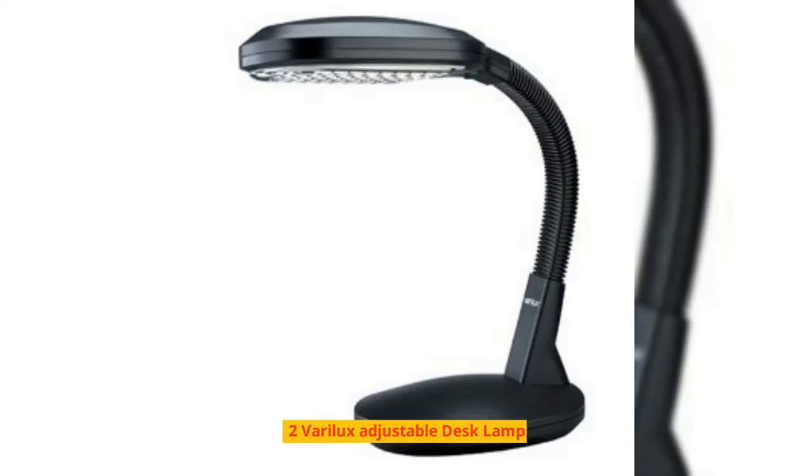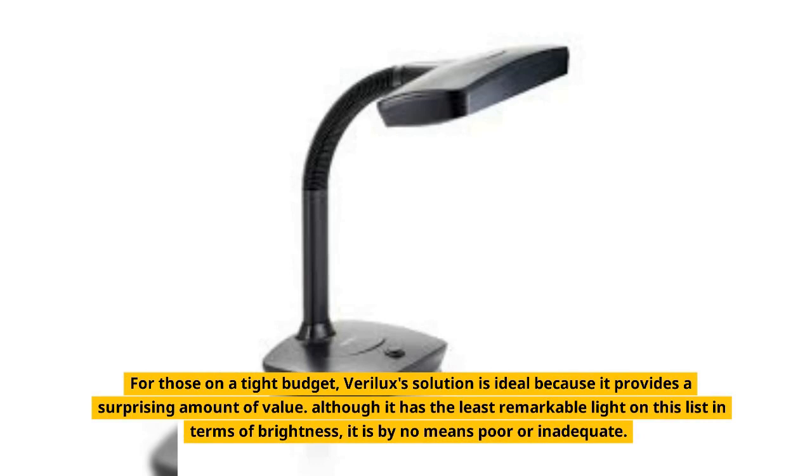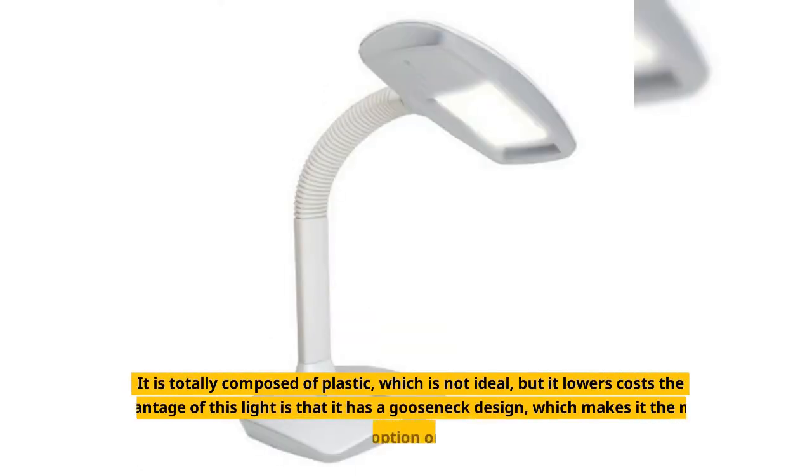Number 2: Varilux Adjustable Desk Lamp. For those on a tight budget, Varilux's solution is ideal because it provides a surprising amount of value. Although it has the least remarkable light on this list in terms of brightness, it is by no means poor or inadequate. It is totally composed of plastic, which is not ideal, but it lowers costs.